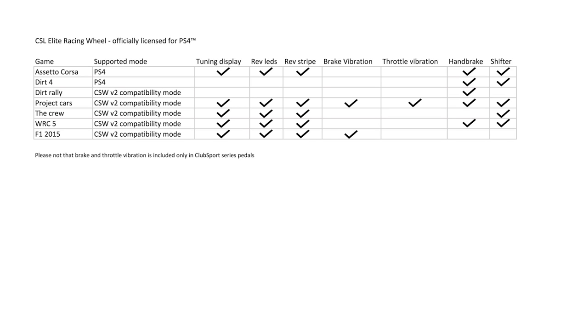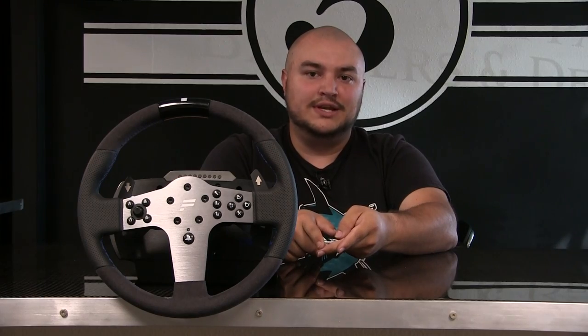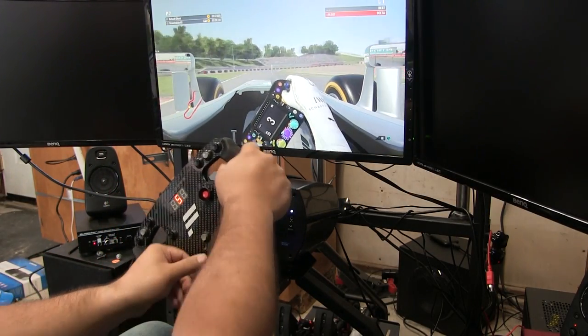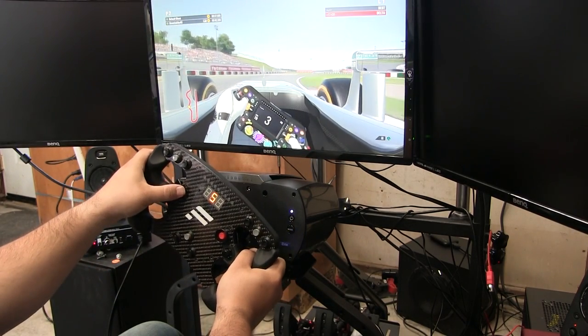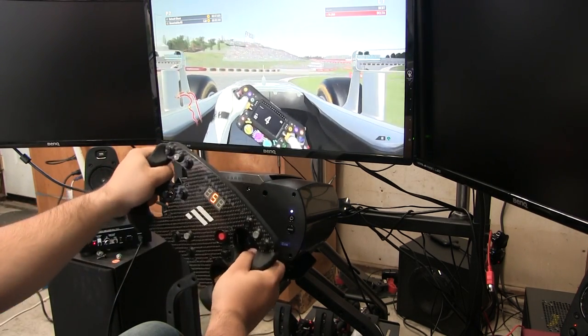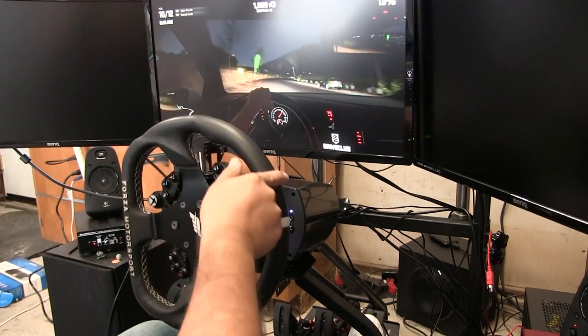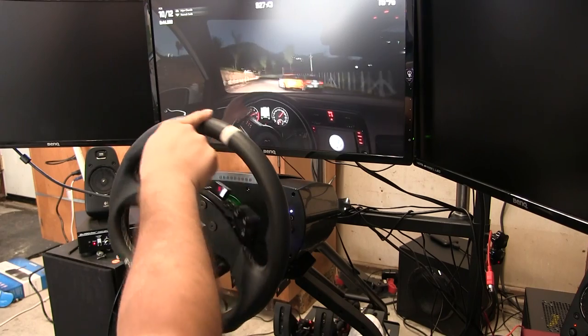The Club Sport Wheel V2 compatibility mode is not a deal breaker, however some titles are lacking certain features. For example, Dirt Rally has no support for the Club Sport shifter, meaning you can't use the H-pattern shifter with classic cars. It's also perplexing that WRC 5 and F1 2015 are supported, but F1 2016 and WRC 6 aren't. I tried F1 2016 with the wheel — it would steer and use throttle and brake, but there was no force feedback whatsoever. Drive Club, another fan favorite PS4 racing title, is a noticeable omission with no feedback through the wheel at all.